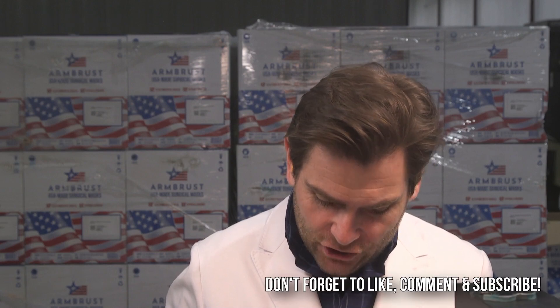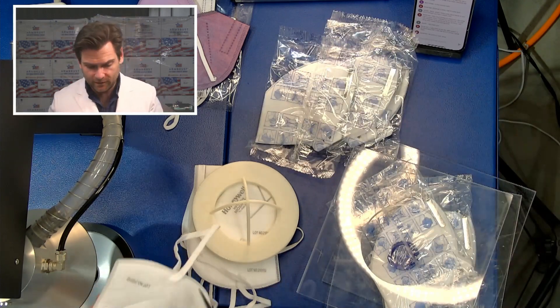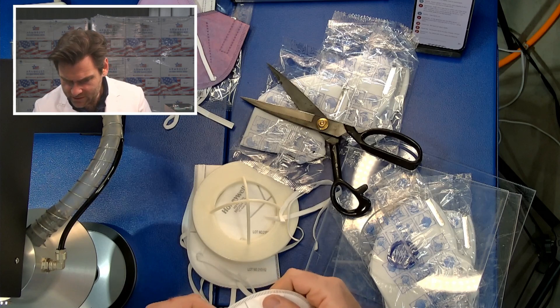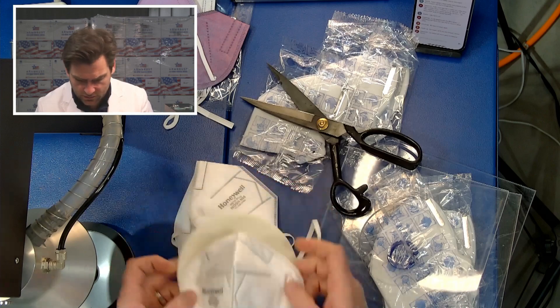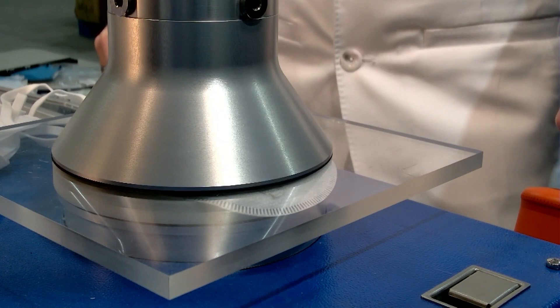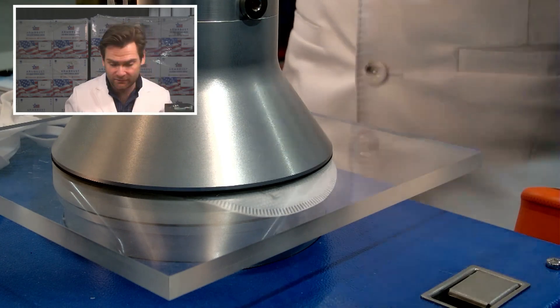Let's try the Honeywell H910 Plus NIOSH N95. No packaging — I guess you didn't want to send me the whole box of this. I can't really complain, you've hooked us up so much. We tested the DF610 in the past, which was the Mexican version, and this is the Chinese version now. This is a PFE machine — particulate filtration efficiency machine. We are doing the N95 test on this Honeywell H910 Plus, the Chinese version of this Honeywell mask.